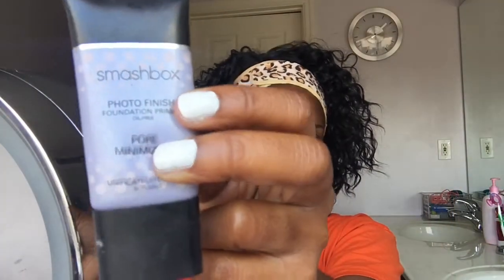Next I am going to be using the Smashbox Photo Finish Foundation Primer. Rub it on in. This really keeps my skin matte — I am really oily, so I put this on. It helps fill in pores, and as you can see I've got a white cast.